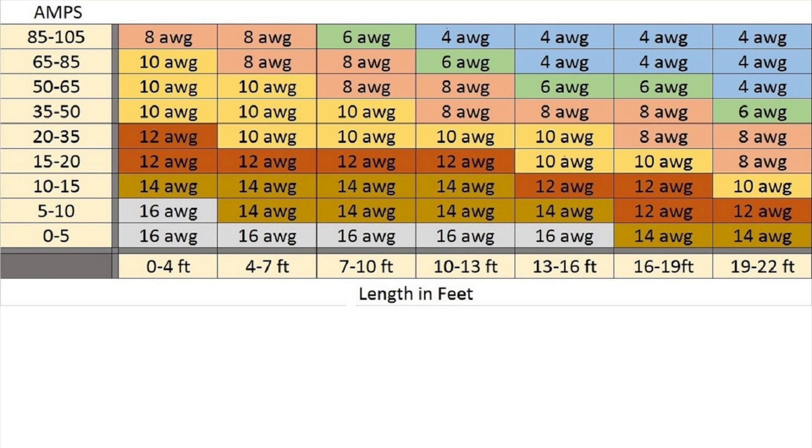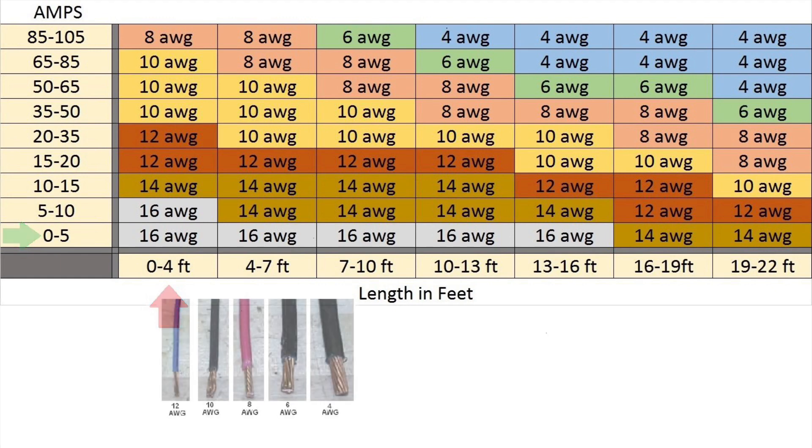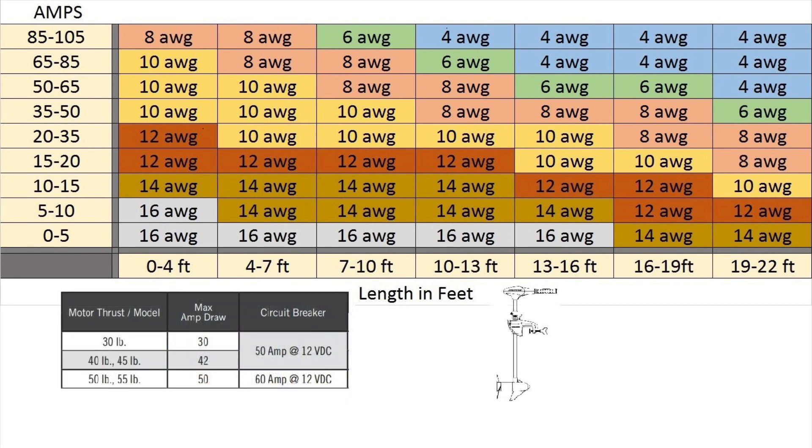Here's a chart that you can use to see what wire size to install. At the bottom with the red arrow we see the length in feet of the wire — the longer the wire, the more resistance it'll have. On the left with the green arrow it shows how many amperage your equipment is going to use. At the bottom we see the different wire gauge sizes; the lower the number goes, the bigger the wire is.